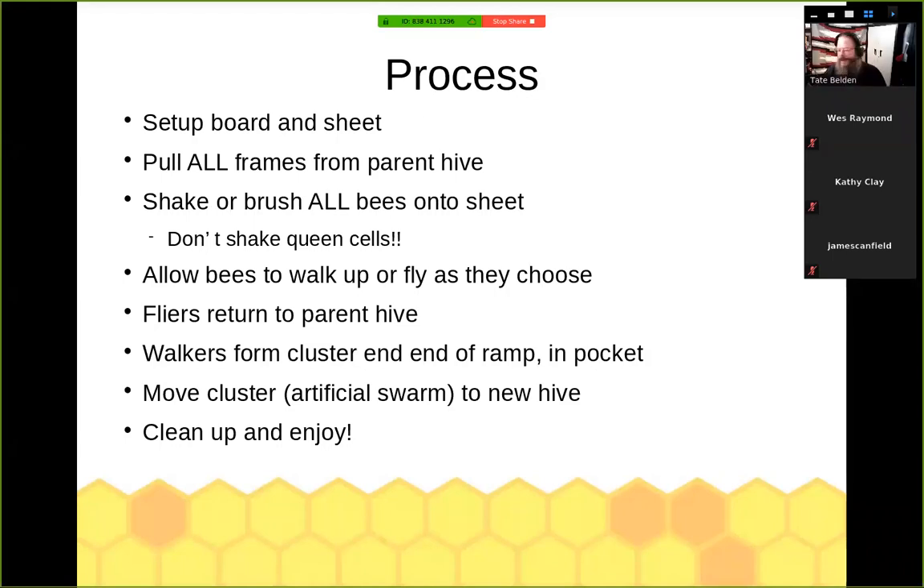Basic process: set up the board, then drape it with a large sheet — I use an old bed sheet. We pull all the frames from the hive and shake or brush all the bees off those frames onto the sheet near the bottom end of the ramp. If you shake, make sure you're not shaking frames that have queen cells — shaking those will likely kill them. Also if you're in the middle of a flow with a lot of nectar in the frames, shaking will give you a wet sticky sheet, so it may be best just to brush them off. The queen isn't flying. The younger bees don't fly — they land on that sheet and follow their normal behavior: they walk uphill. The older bees, your foragers, fly — they're oriented to the hive, fly back to the entrance, skip the board and sheet altogether, and fly right back into the colony.